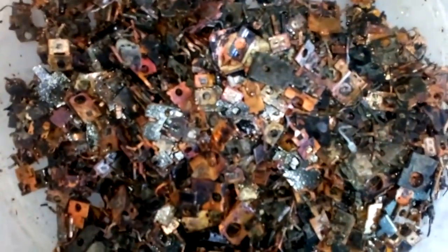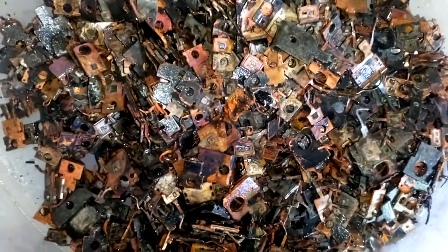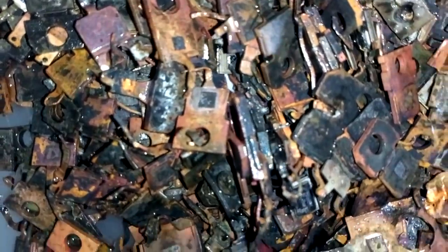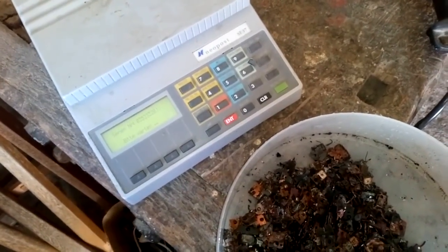Okay guys, after grinding and after washing, here is our copper. It's a little color-changed because of the fire, but this is a copper of the first class. It has a little silicone residue — see that? — it's on the copper heat sink. But if we melt this copper, this will be one beautiful copper bar. And now we will see how much clean copper we got.